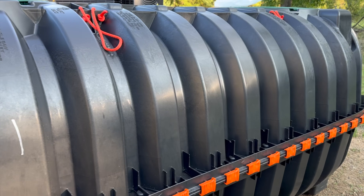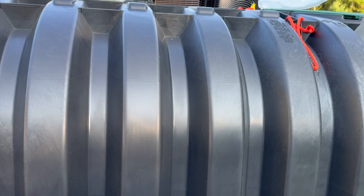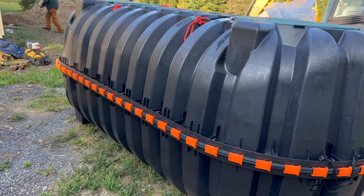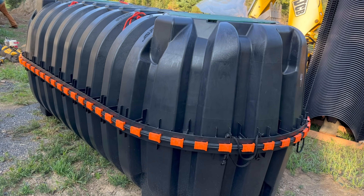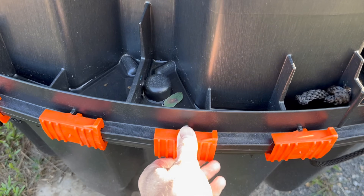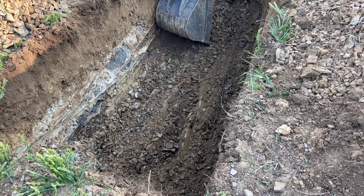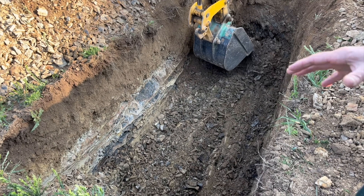This tank is made of strong injection-molded polypropylene, has a capacity of a thousand gallons, and is a lightweight design which makes it much easier to install than old concrete tanks. It features reinforced ribbing for added strength and has built-in lifting lugs for conventional handling.